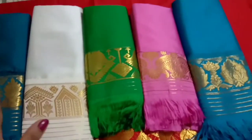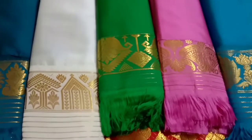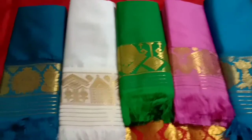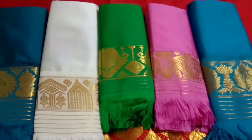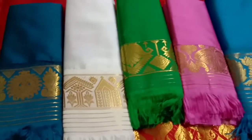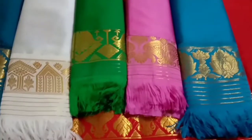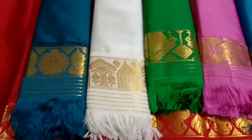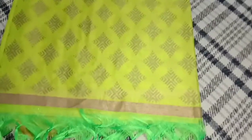The color has a common difference. This is a very good color, a very gorgeous color, and a very attractive color. This is a very bad color.